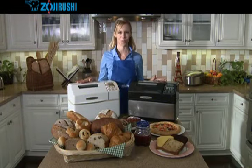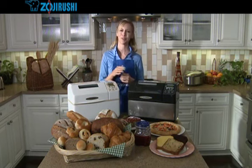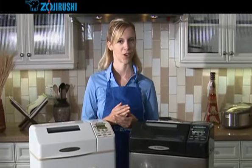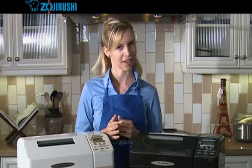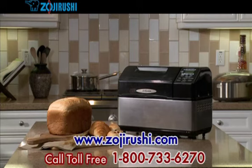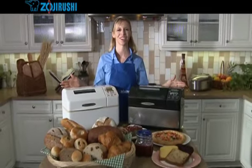Now you know how to use your Zojirushi Home Bakery Supreme. The more often you bake, the better baker you'll be. If your first loaf doesn't turn out perfectly, don't worry — you'll just keep on getting better. The secret to successful baking is fresh ingredients, accurate measuring, and following the instructions. If your baking does not produce satisfactory results, your manual contains a very comprehensive troubleshooting guide for the most common problems. For more information, go to www.zojirushi.com. You may also call Zojirushi Customer Service at the toll-free number at the bottom of the screen, and they will be happy to help guide you to more successful baking. Thank you for taking the time to learn about your new Zojirushi Home Bakery Supreme. We wish you many years of happy baking.